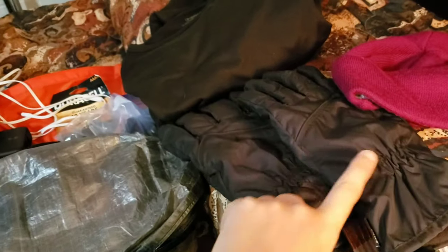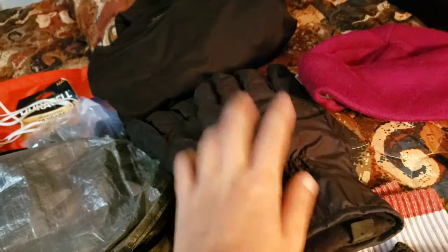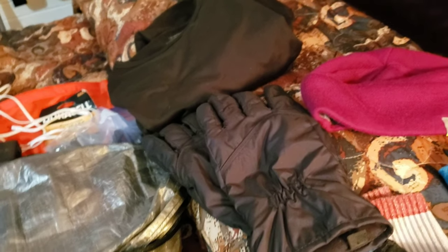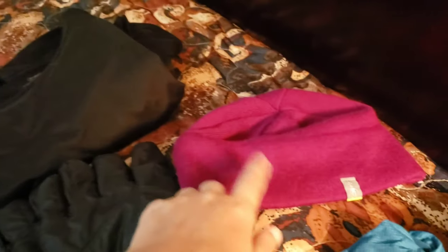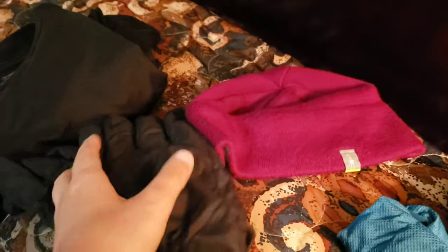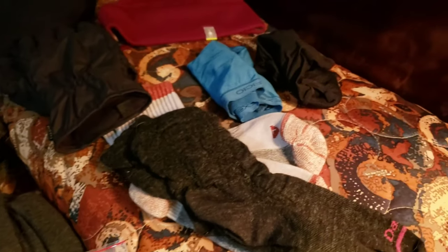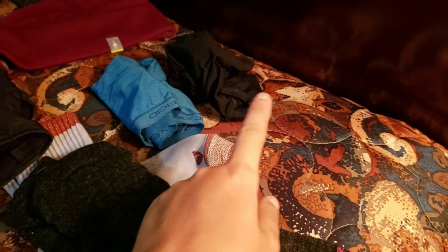These are my gloves — I haven't had to use them yet, but I almost had to one really cold morning, so I'm keeping them. I have used my balaclava on that cold morning. Two pairs of socks and two pairs of underwear.